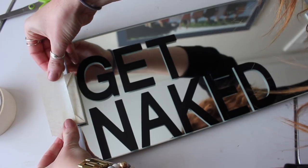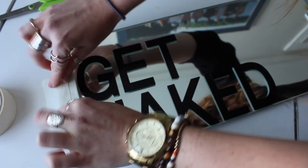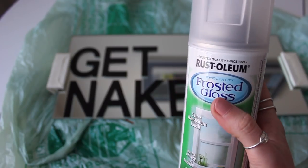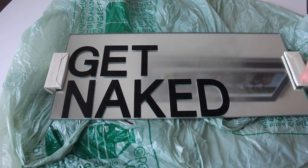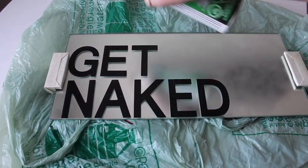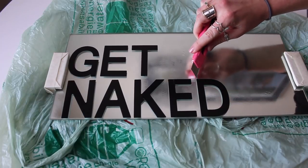Clean off your surface again and tape off any other edges that you might not want to get paint on. This is the product I am using — it's Rust-Oleum frosted glass paint. Basically you just spray it on very lightly. It kind of looks almost wet when you spray it on, so it doesn't exactly look frosted right away, but that's okay.